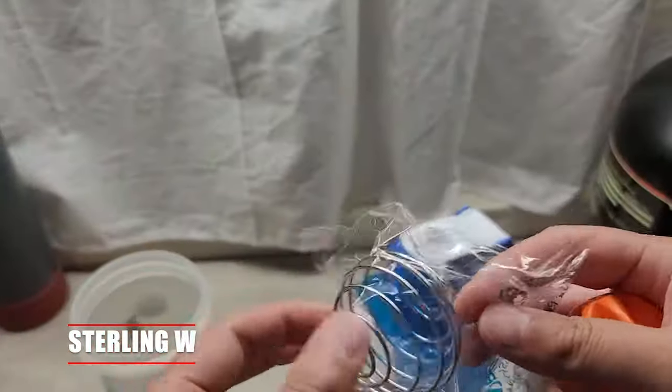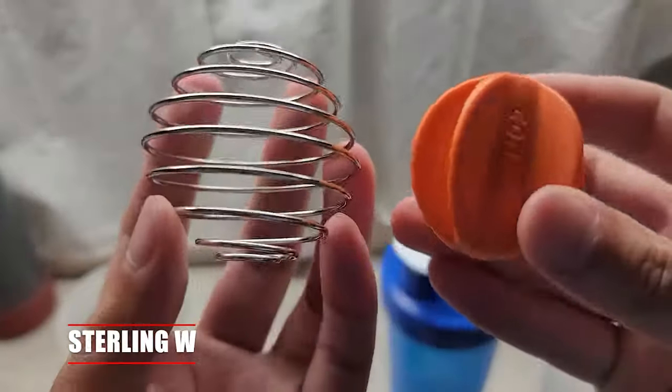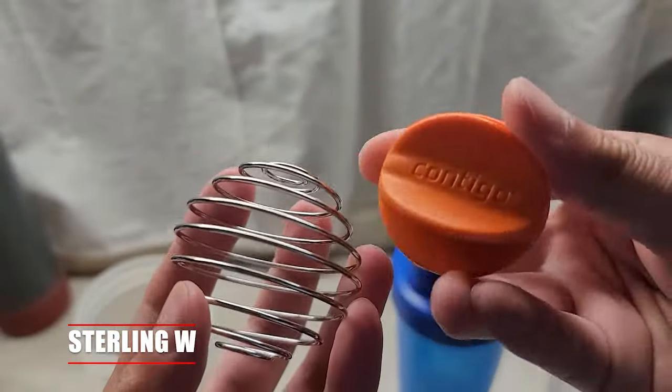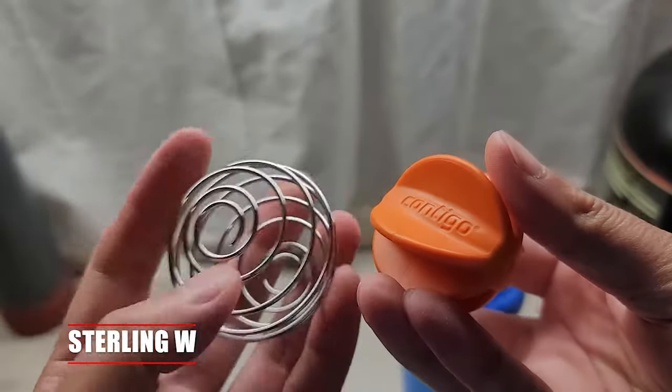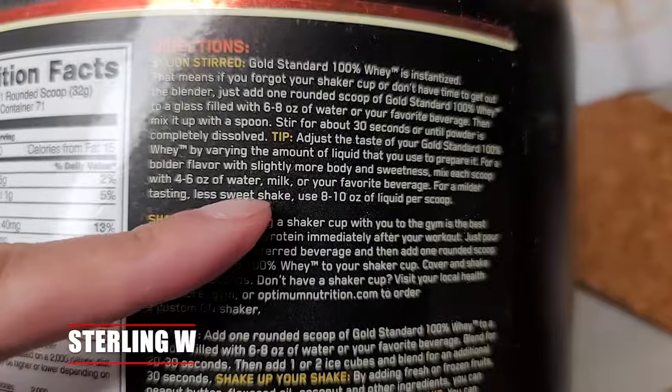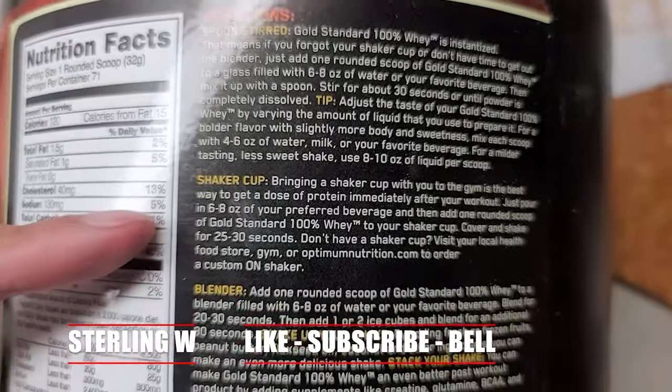Here are the differences in terms of the agitator. The agitator in the Blender Bottle is a stainless steel ball, and the one for the Contigo is actually a heavy plastic ball agitator. There are pros and cons to each. Both of them are pretty easy to clean, so no problem there.